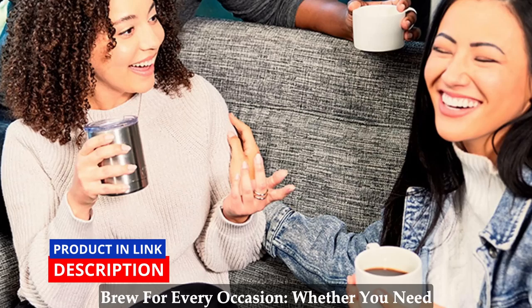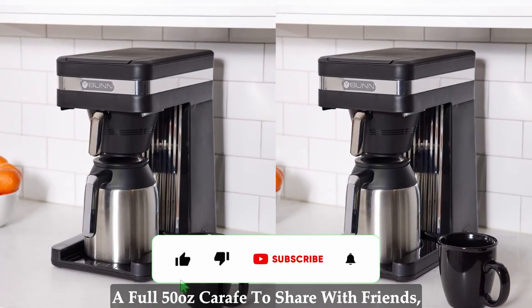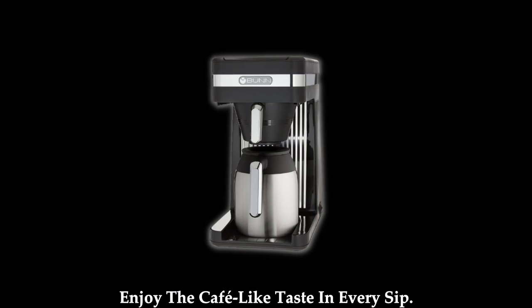Brew for every occasion. Whether you need a quick 20 oz brew for your travel mug or a full 50 oz carafe to share with friends, Bunn Speed Brew has got you covered. Brew on the go or for gatherings, and enjoy the cafe-like taste in every sip.